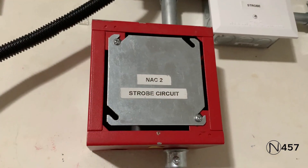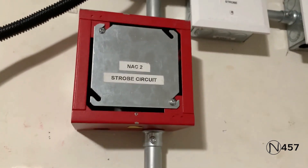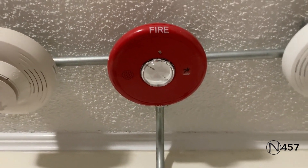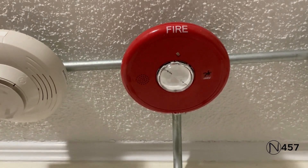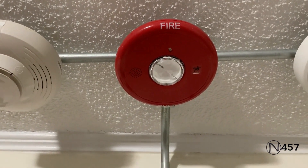Up here there's nothing on the wall for NAC 2, but if you look up on the ceiling, we have the EST Genesis ceiling mount. This is also what the requester has requested for the second notification appliance. The strobe is set on 15 candela and it's doing its usual code three.